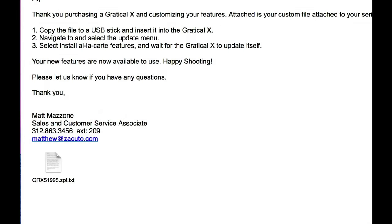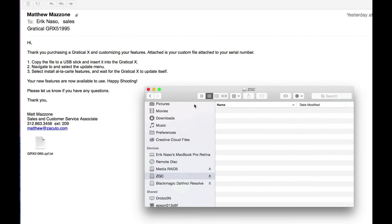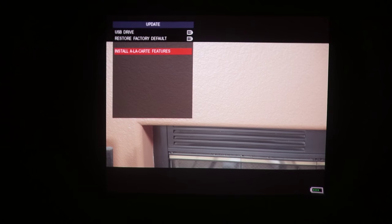Installing features is basically the same process as registration. You take the text file that gets emailed to you, make sure your flash drive is ready to go, and pop the file on there. It's only a text file so it doesn't take long to load — just pop in the USB stick, go into the menu, select install a la carte features, and boom, it's done.